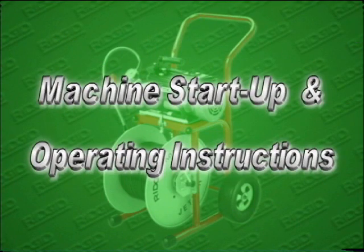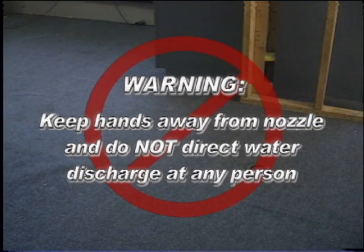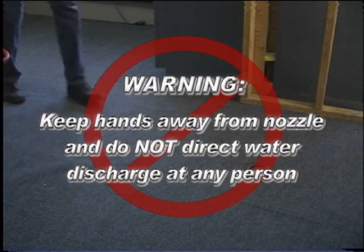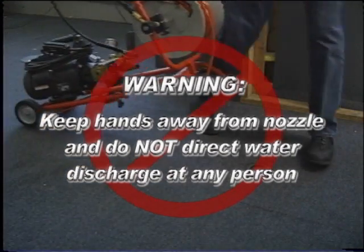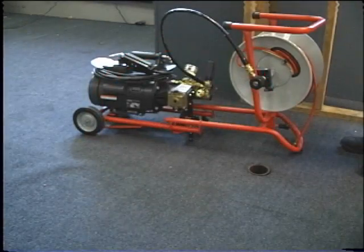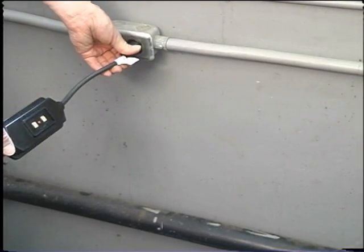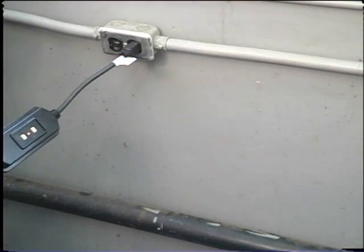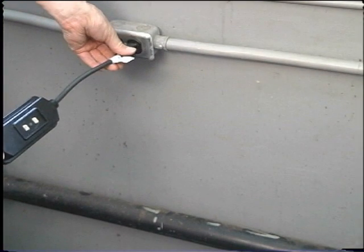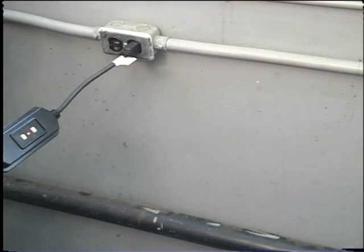Start up and operation. Warning: keep hands away from the nozzle and do not direct the water discharge at any person. High pressure spray can result in skin penetration and serious injury. To operate the jetter, make sure to keep all electrical connections dry and off the ground. Plug the power cord into a grounded 3-prong 115-volt receptacle. Test the GFCI for proper operation.